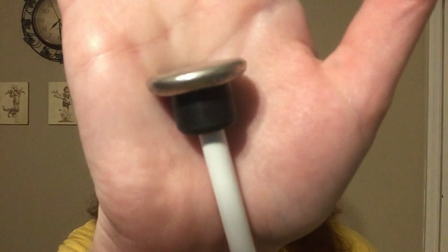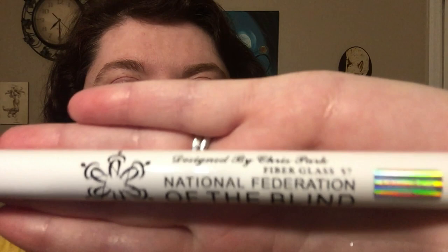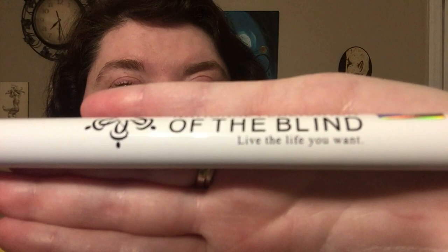The bottom of the cane comes with a silver disc on it. It has 'CP' on the bottom — it's really hard to see and I don't know what that stands for, so if any of y'all know, please let me know. The side of the cane also has a stamp from the institute that just says 'National Federation of the Blind — Live the Life You Want.' So that's really cool. It's very lightweight and it's made of fiberglass.